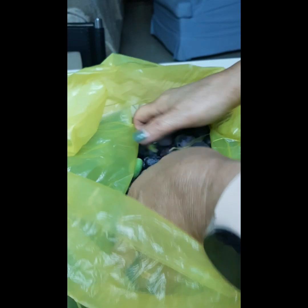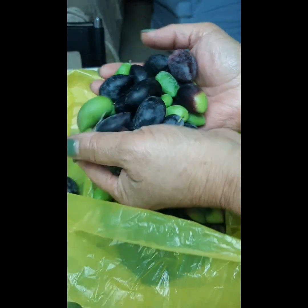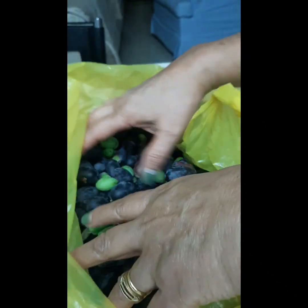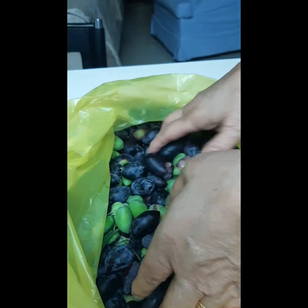Yung papakita ko yung pinutas ko kanina. Pagdating ko galing sa work, pinutas ko na bunga ng mga olives. Tingnan niyo. Yan, lilinisin ko yan, ugasan ko. Ibabag ko ng mga tuwits na may asin ito.